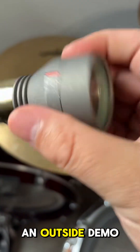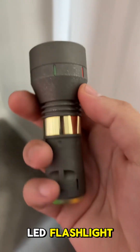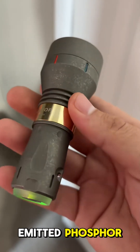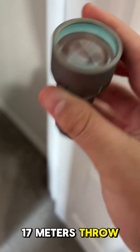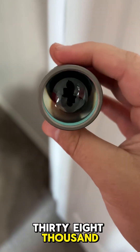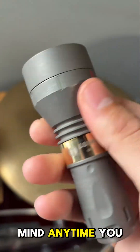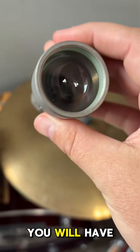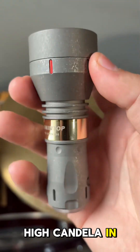Towards the end of the video you will see an outside demo, but let's get into the specs. This is a LEP flashlight — laser emitted phosphor — known for very long range. It has 1700 meters of throw and 738,000 candela. It does have 350 lumens, but keep in mind that any long thrower will have low lumens and very high candela in comparison.